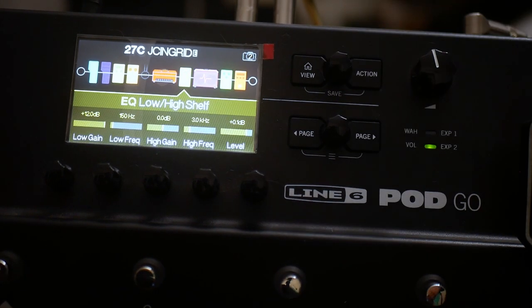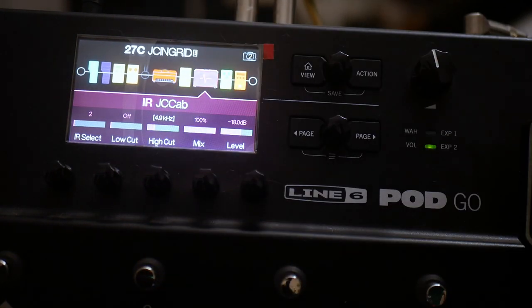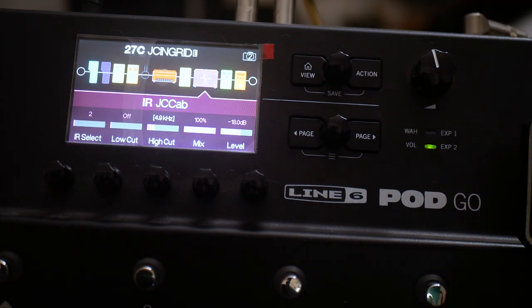But when lead playing with the bridge pickup of a Strat, we're just kind of adding some of that low-end trouser-moving stuff. In terms of cab, this is the JC cab which is in the folder. The high cut is down at 4.9 kilohertz — without that it would probably be a bit more spiky.